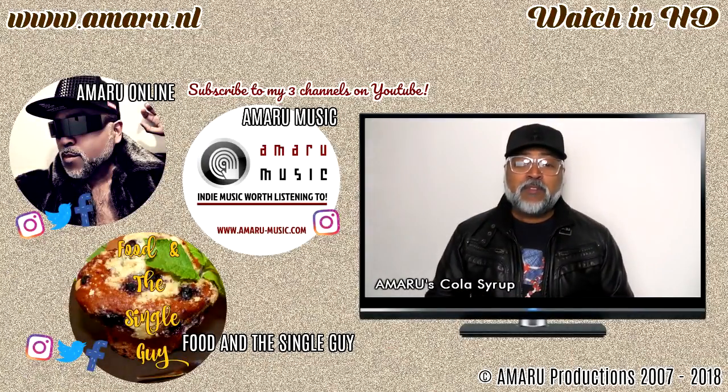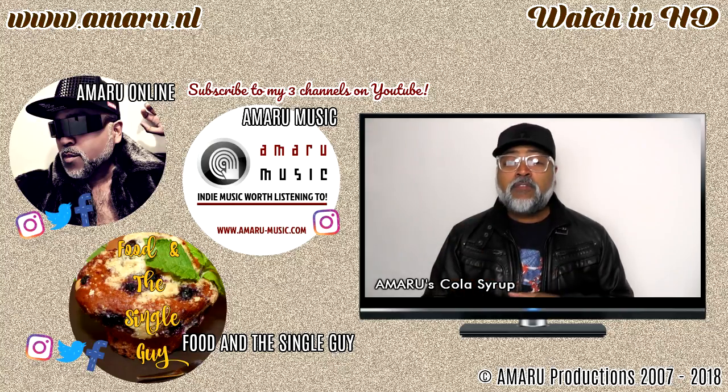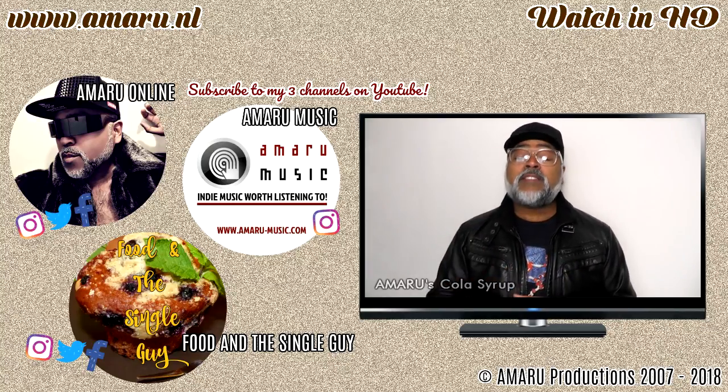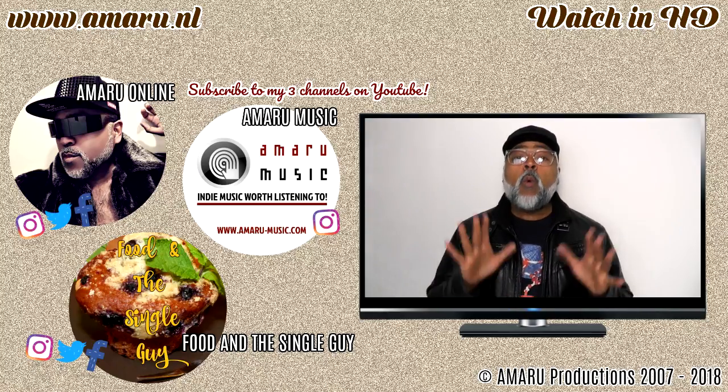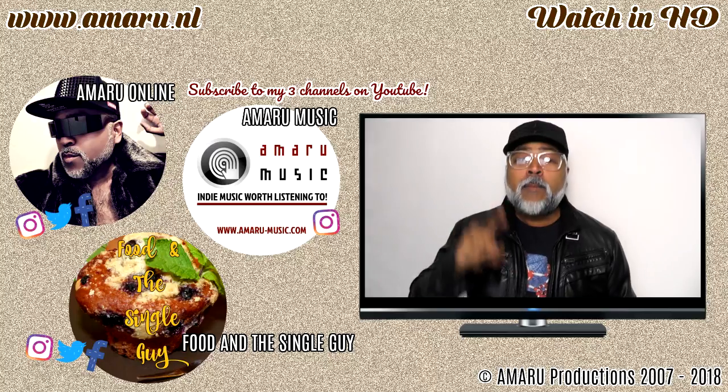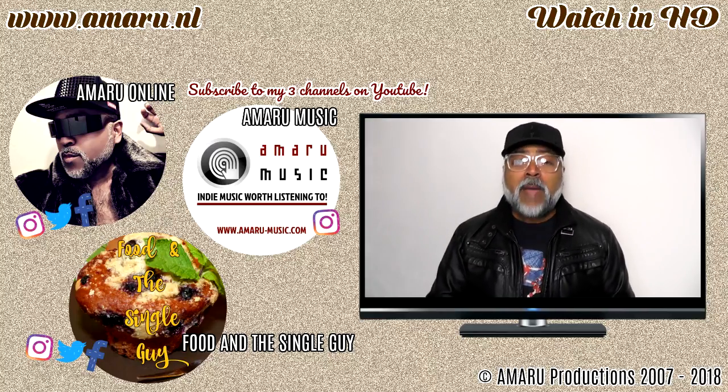Food and the Single Guy. Hey everybody, welcome to a new episode of Food and the Single Guy with me, your very own Amaru. Now before I continue with the video, I just want to acknowledge a couple of people because apparently there are a ton of people in Jamaica who watch my videos. So to all you irie people in Jamaica, big up yourselves!